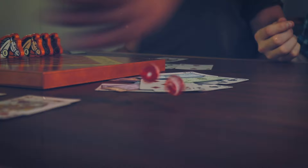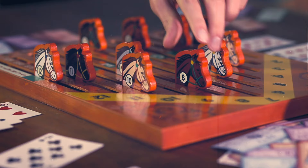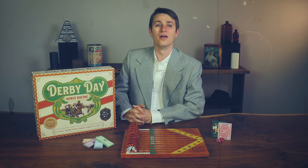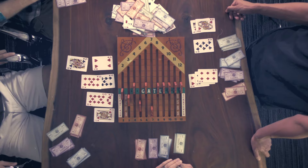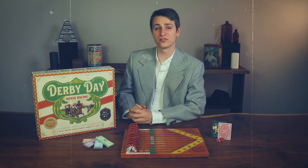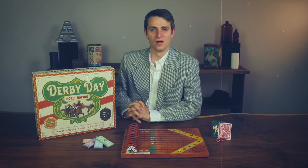Now we're ready to race. The player to the left of the player that scratched the $100 horse goes first. The player will roll the dice and move the corresponding horse forward one space. If a scratched horse number is rolled, that player must put in the same amount into the pot. Play continues in this same fashion until one horse crosses the finish line.